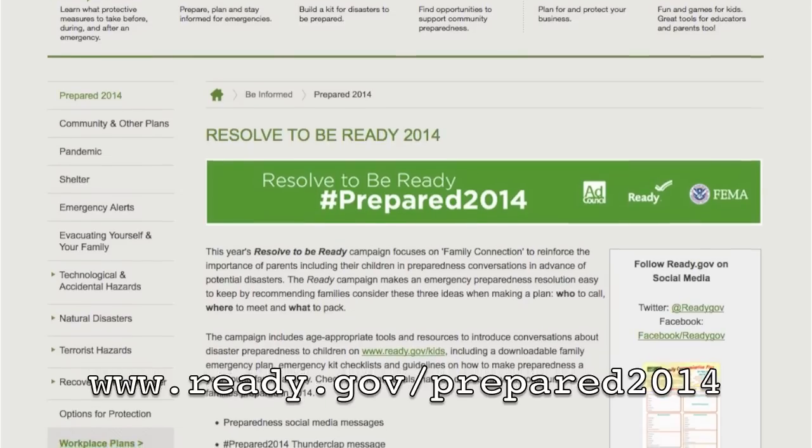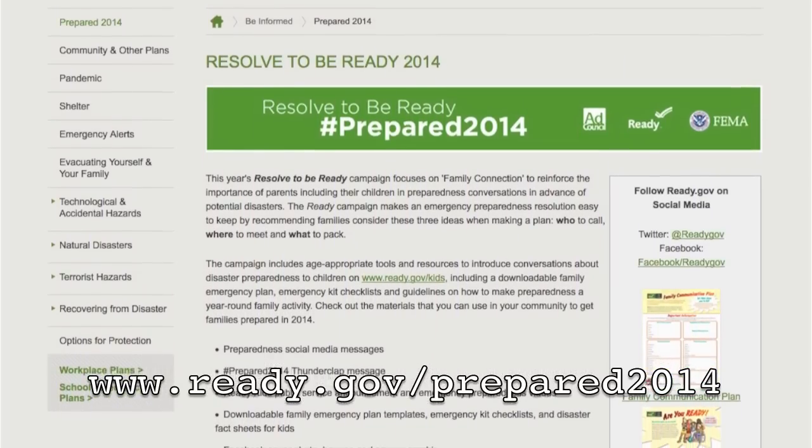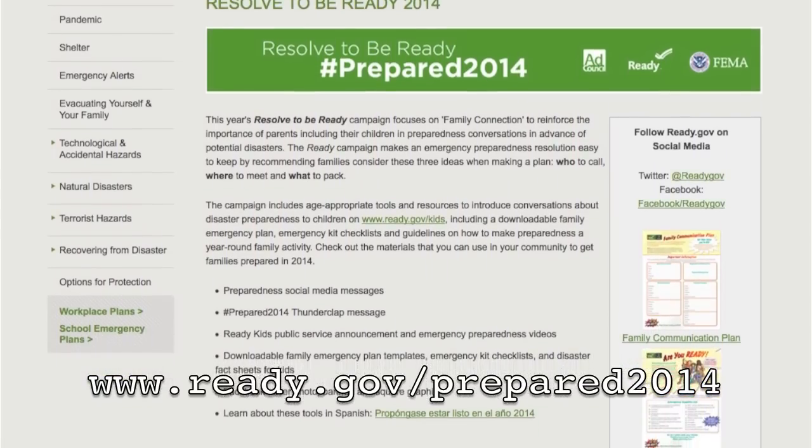Here's a great website to use as a resource to start building a first aid kit or to start doing emergency supplies in and around your house: www.ready.gov/prepared2014. I'll add the link below.